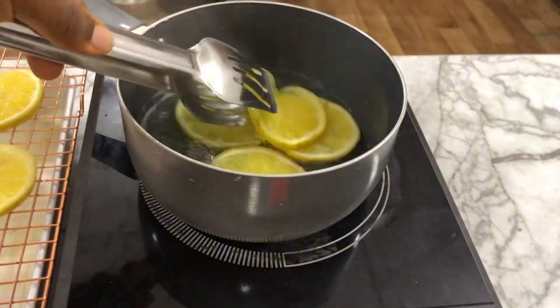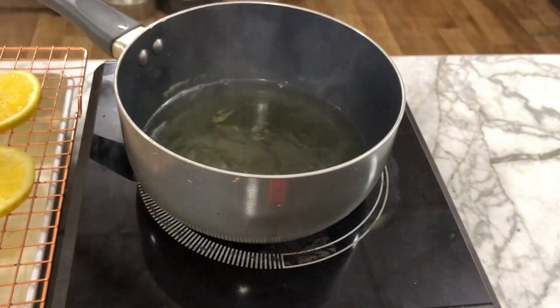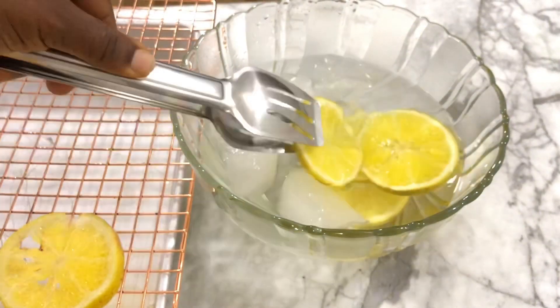After 15 minutes, quickly remove them from the hot water, drain on a wire rack, then submerge the slices into ice-cold water to stop the cooking.